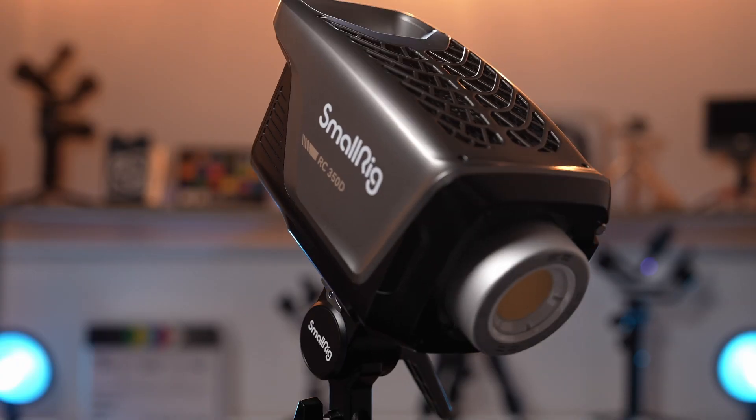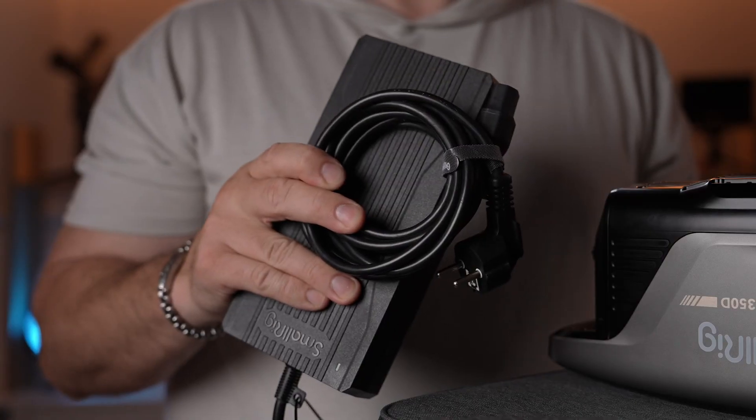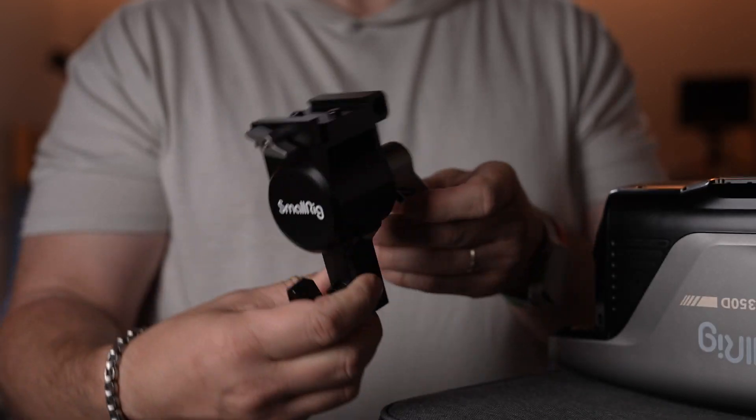The RC350D is shipped in a semi-hard carrying case that includes the light itself, a power brick and cable, a detachable mount, and a hyperreflector.